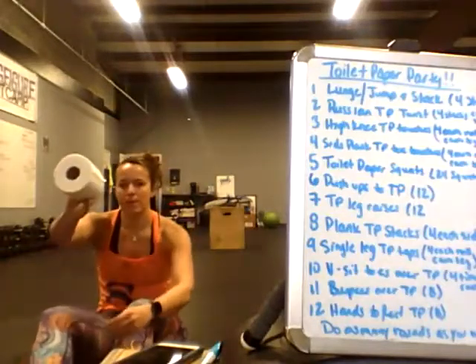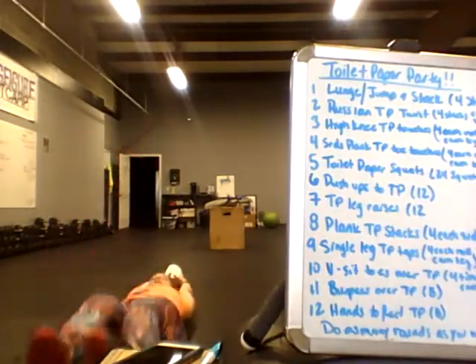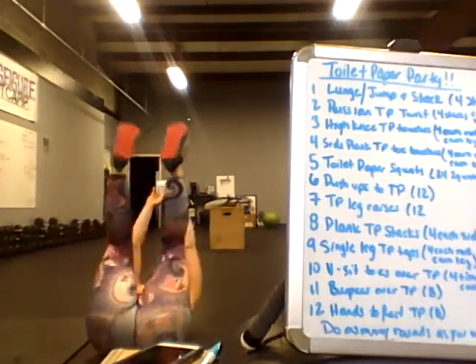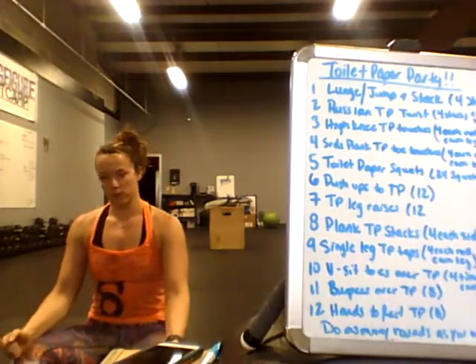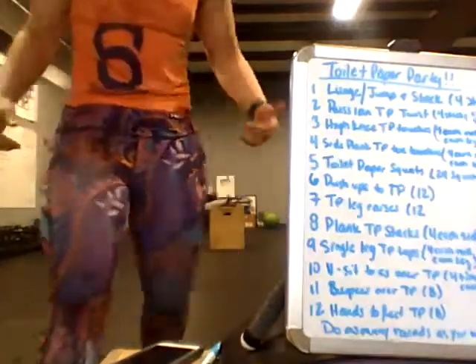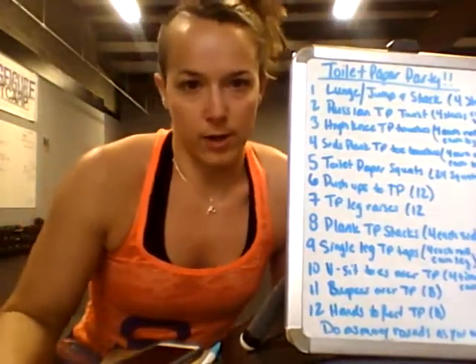Last one: hands to feet toilet paper. I turn it so I'm looking through the tube. From the floor, grab it with your hands, take it all the way back and pass it to your feet. Because these are all new exercises — we've never used toilet paper in class before — I went step by step so you understand each one. I'm going to stop this video and start the next one where we actually begin the workout.